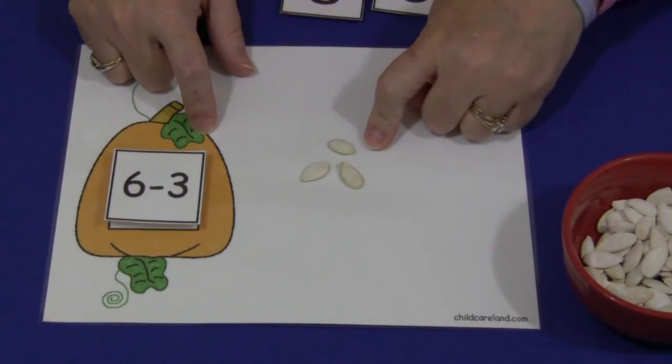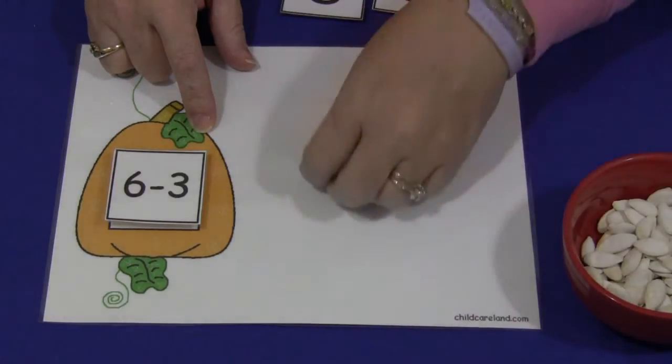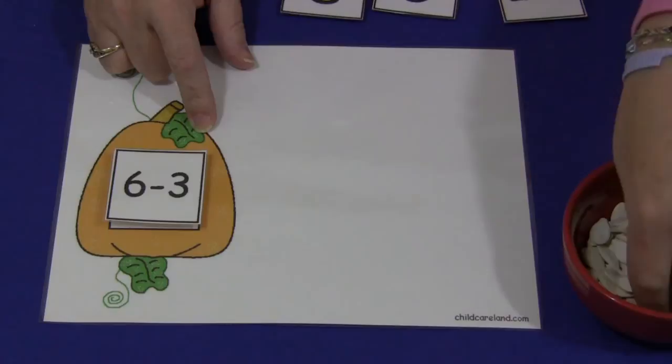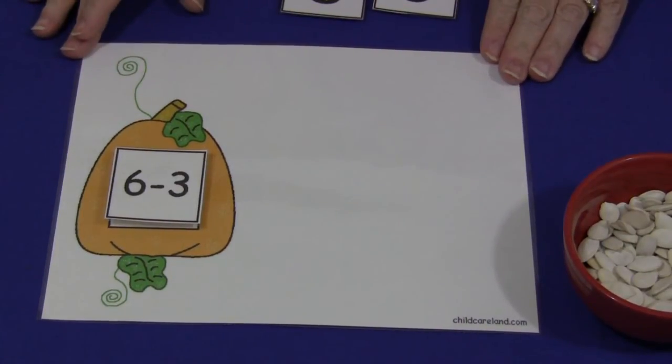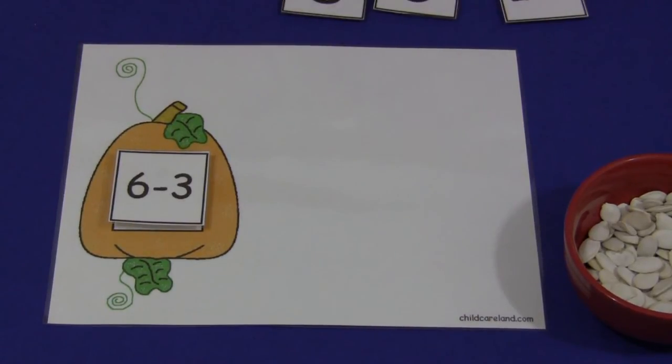So lots of ways you can use this mat. The children really enjoy the pumpkin seeds, especially if they were the ones to scoop them out of the pumpkin and clean them off — and then you would bake them together as a class project maybe. But either way you can buy them if you didn't want to do that. For a Pumpkin Math Mat, I'm Charlotte LaVette with ChildCareLand.com. Thanks for watching!